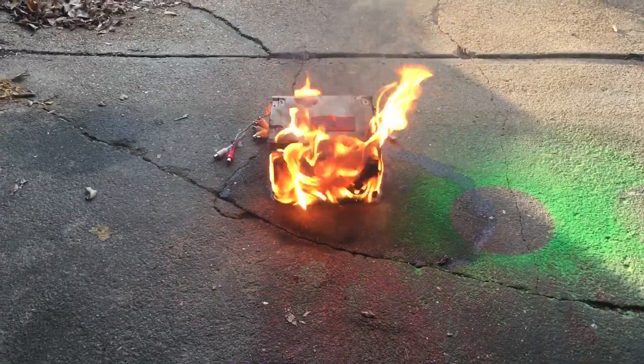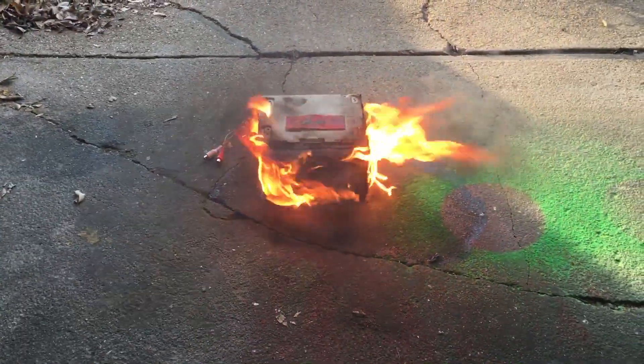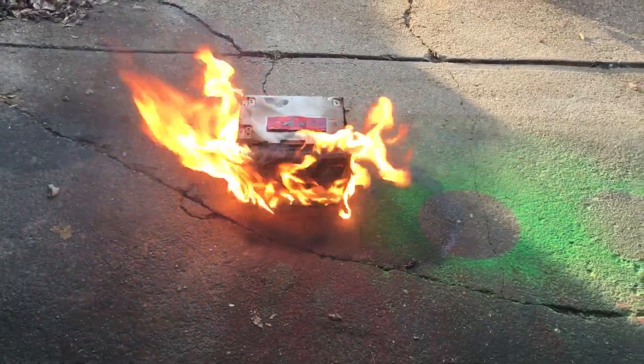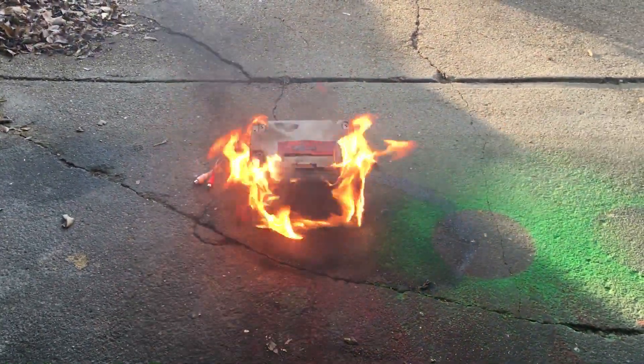Just in case you don't feel like you're getting the best video — I believe it's 480 pixels on this joker here. She's coming through HD, very — I mean, those flames look very realistic, as well as the smoke.